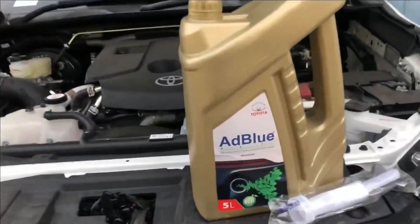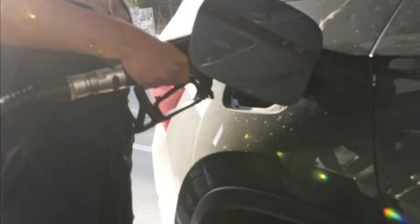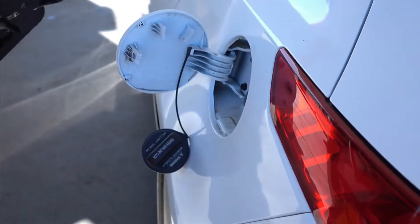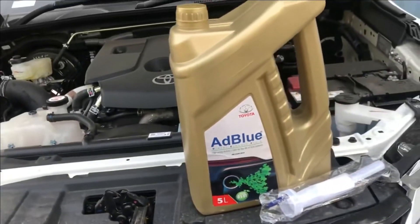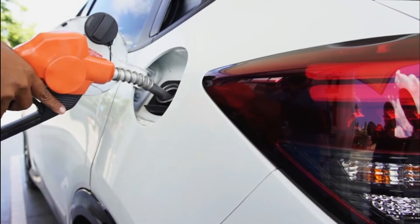Did you accidentally put AdBlue in your diesel tank? Don't worry, you're not alone. With the surging number of vehicles using AdBlue, the number of drivers putting AdBlue in diesel tanks has also increased. But I've got just the solution for you. Here is everything you need to know about AdBlue and what you should do if you mistakenly pour AdBlue in your diesel tank.